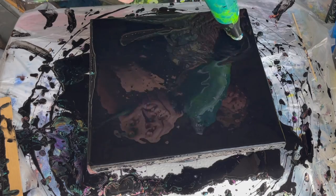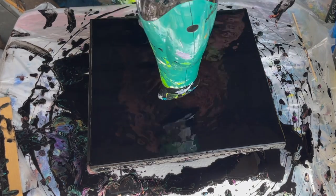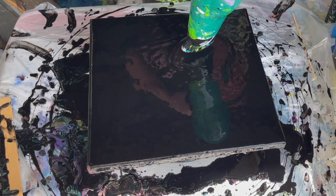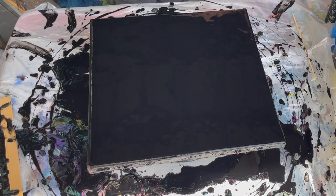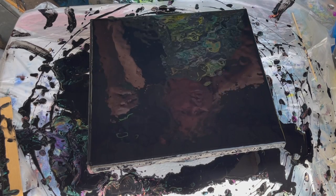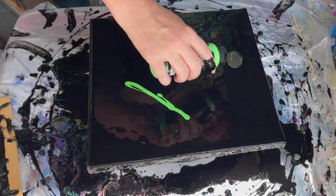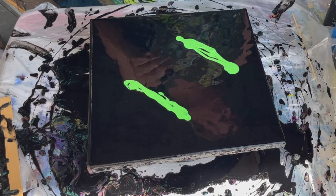Hi everyone. So today I'm going to be doing a painting using black and neon green. I'm going to have other neon colors in it as well, but the main colors are going to be black and neon green. I have a friend who really likes that color combination. I'm going to have to add more colors than that because just black and neon green, I would get bored. All right, let's see how it turns out.